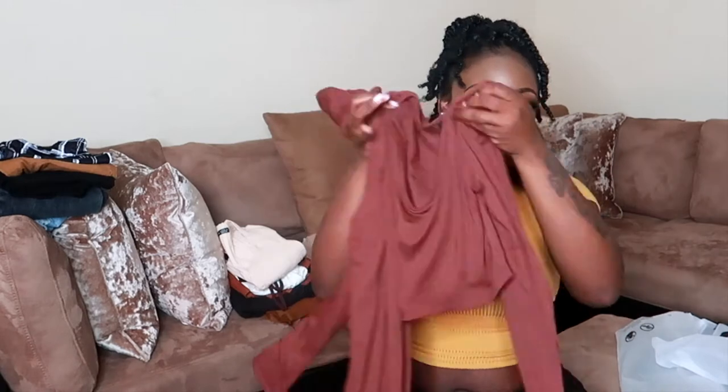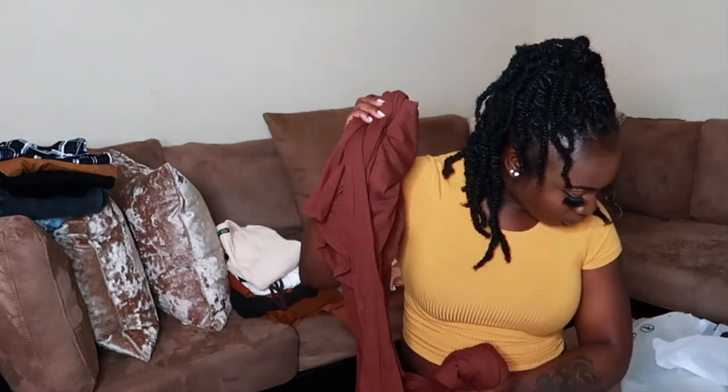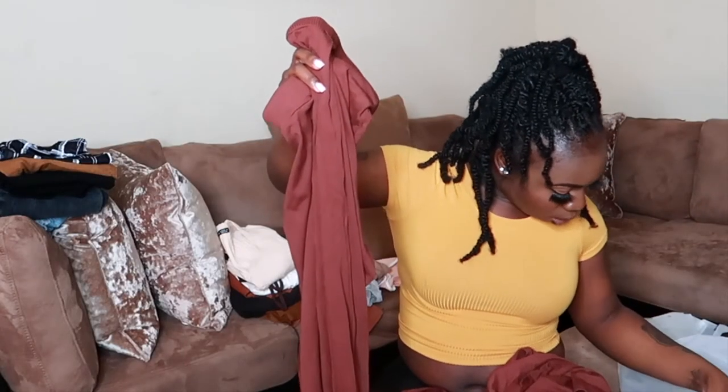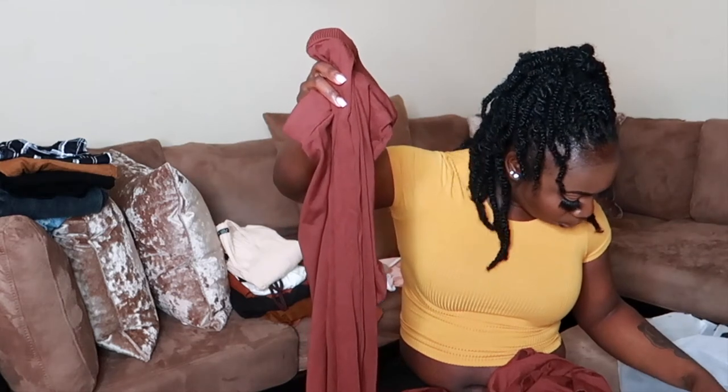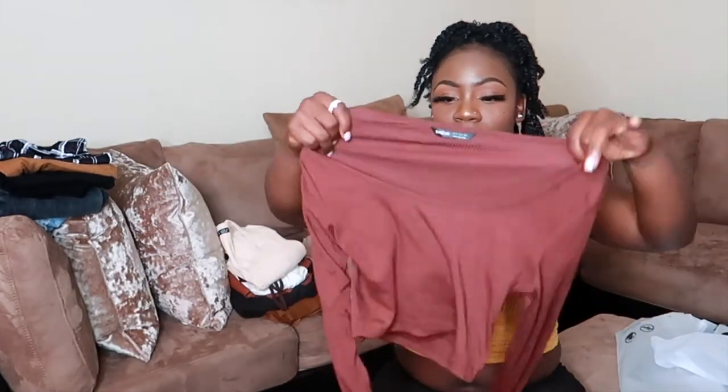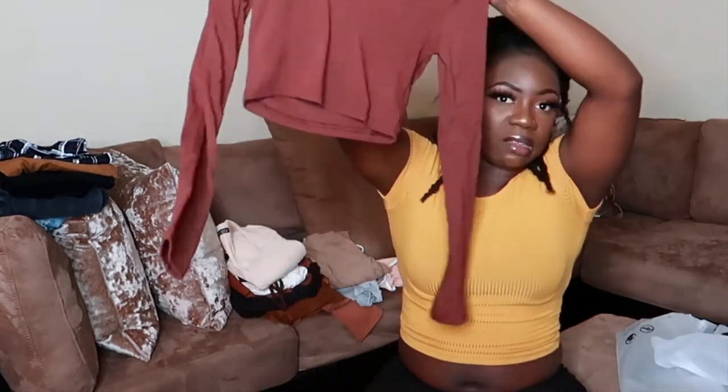The next set is the Shein Scoop Neck Rib Knit Top and Pants Set in chocolate brown, size small. The pants flare at the bottom and the top is long sleeve with a scoop neck. It's coming off a little warm on camera but it's actually darker. The material is really thick so it's great for cooler weather.